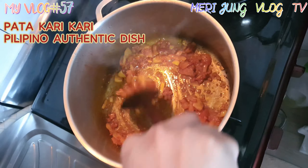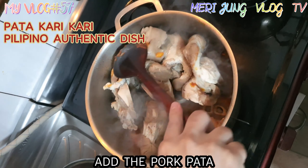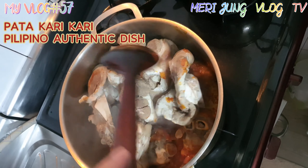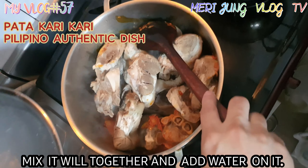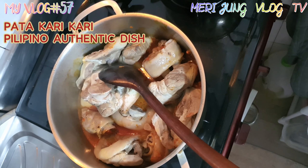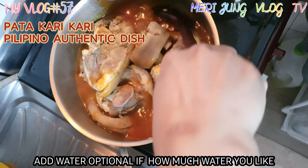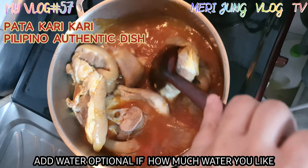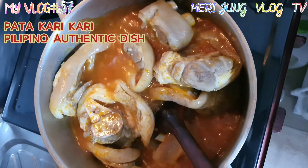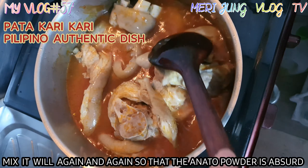Then after that, we need to add the pata. Mix it well together and add water. Adding water is optional — however much water you like. Mix it well again so that the powder is absorbed.